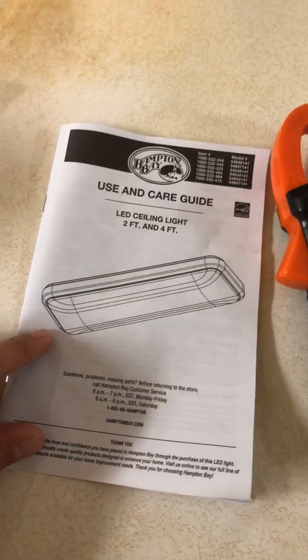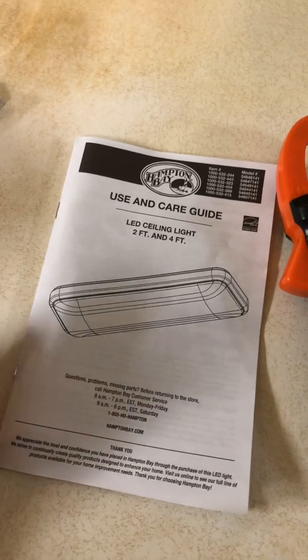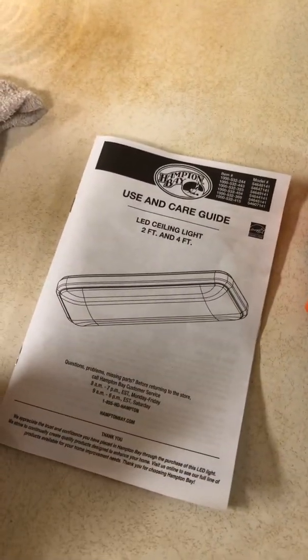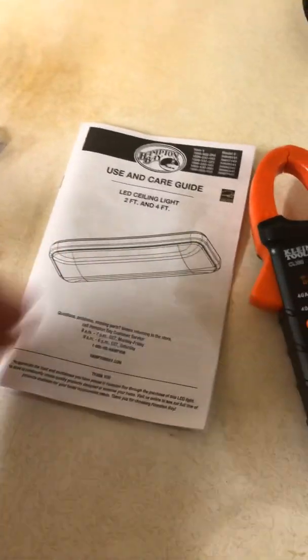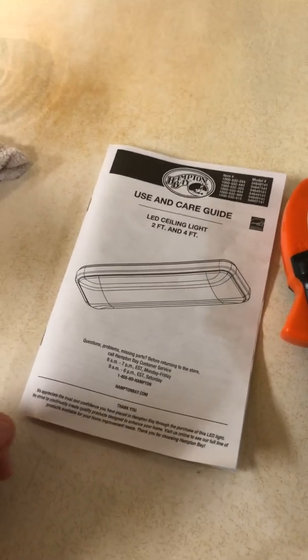Let me make a quick video to show you how to hook up a light if you want to add one to your kitchen, bathroom, or wherever. First, you're going to need your instructions. It'll have information on what kind of amperage or what kind of wire you should use. You can figure out the wire gauge from the amperage — usually a 14/2 or a 12/2. This is LED so it's not going to use very much, so I used a 14/2.